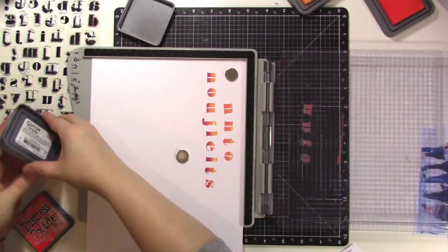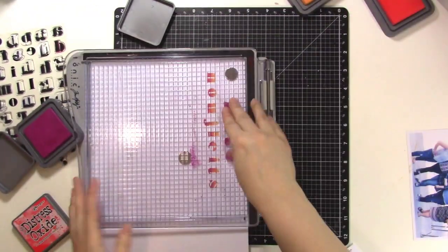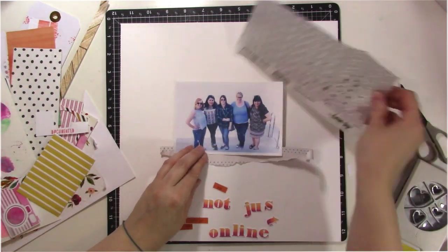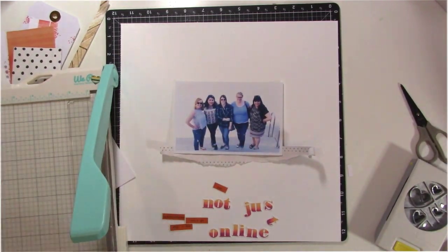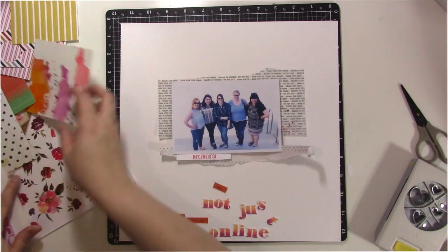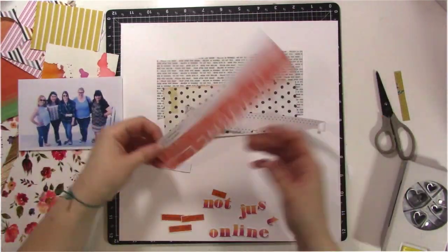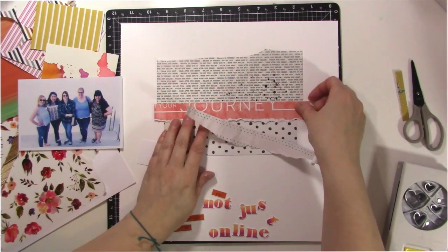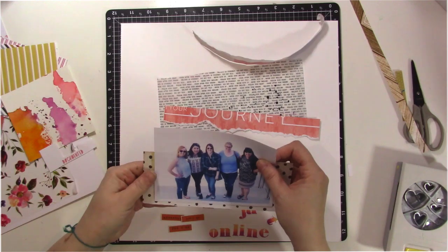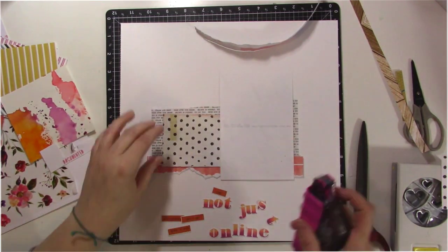Using the same three colors, I'm going to fussy cut these out — mostly straight lines, so it's not hard. The title says 'Not Just Online,' and I want this layout to be about how these are my friends and we're not just online anymore — we met in real life. I'm taking some scraps from other layouts and layering them behind my photos. Off to the side, I've put that washi tape on some white cardstock, ready to use. My whole color scheme is based off the washi tape because it's so gorgeous.